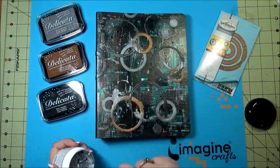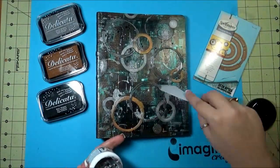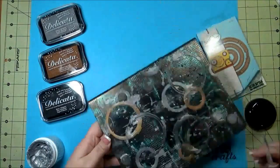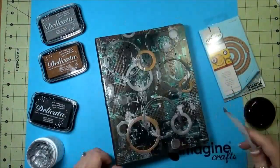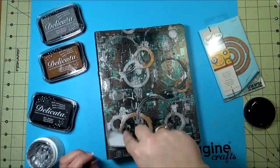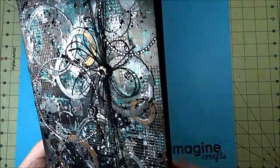This all just gives texture. And then once this was all dry I just added a little piece of twine, wrapped it around there, tied it on, and added some bling. And created a really nice grungy but blingy look — so it's not totally boy and it's not totally girlish — kind of binder. Thank you for watching and please visit ImagineCrafts.com for even more inspiration.